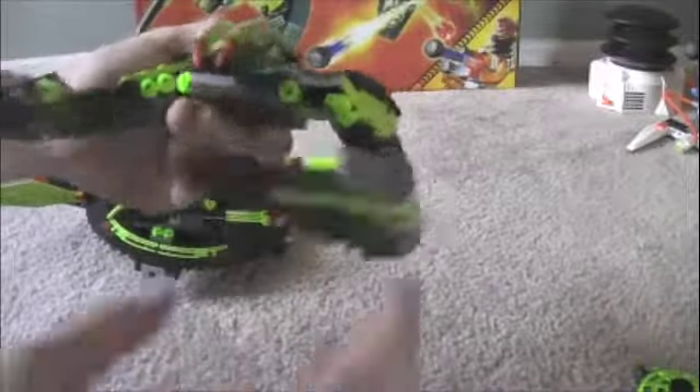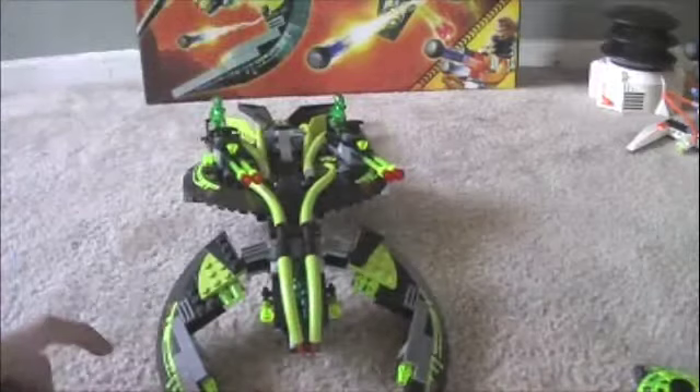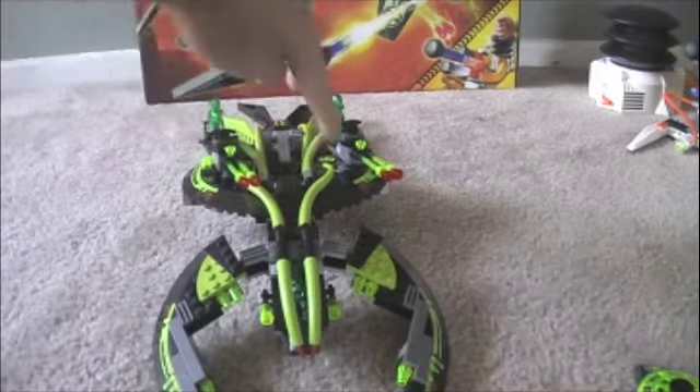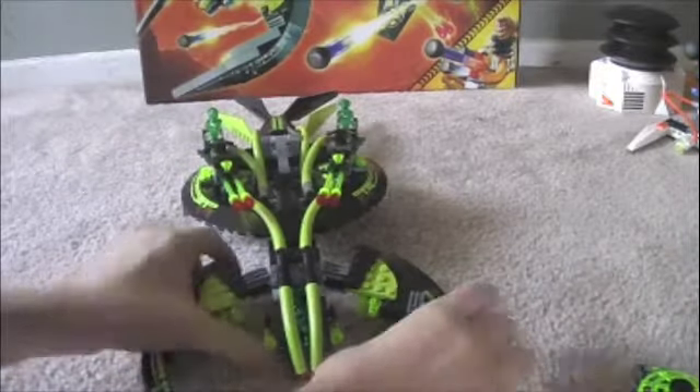But once you get it inside assault mode, then it gets kind of bad. Because the wings are supposed to be bent down like that — not flat, bent down. So when I put it on, eventually these wings, because of the weight right here, the wings flatten. And that makes it, you know, a problem.